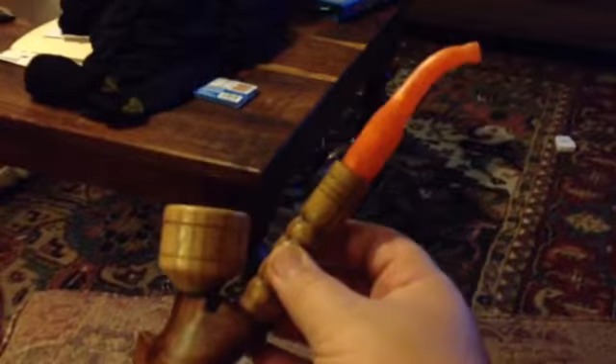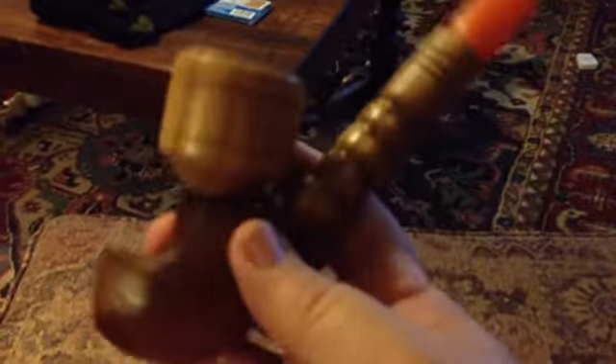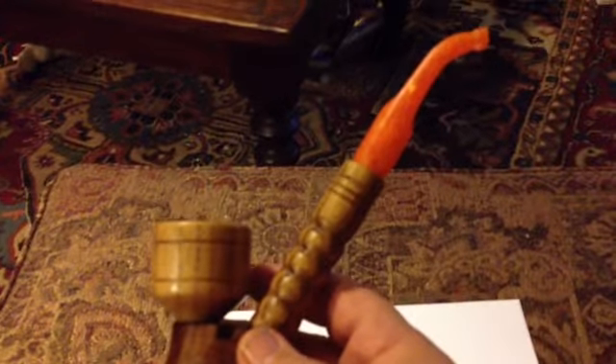He was showing this pipe that he had made from a piece that he had found off of eBay — I believe the bottom piece here. So I contacted him via private message and asked if he would be interested in building me a pipe, and he said sure.